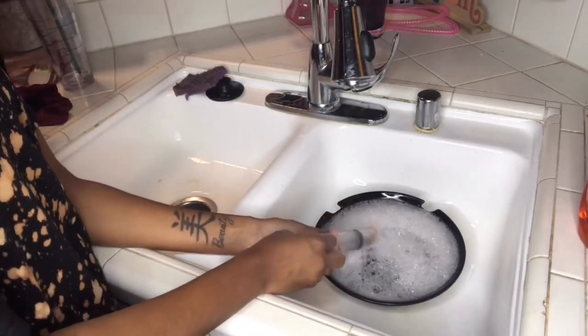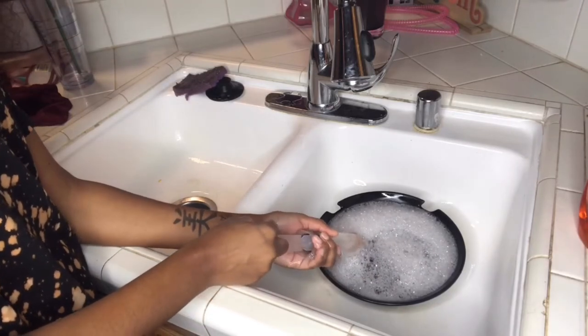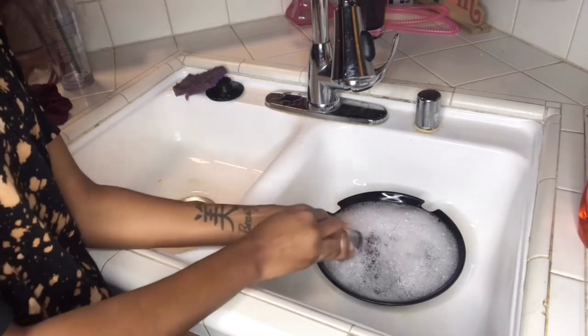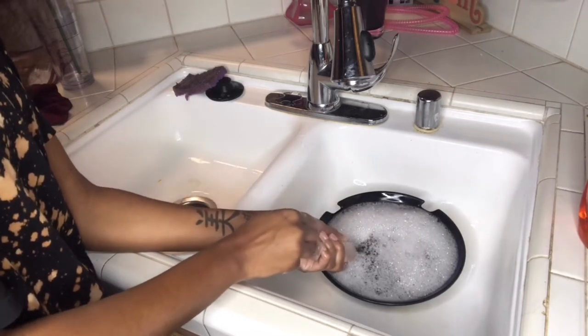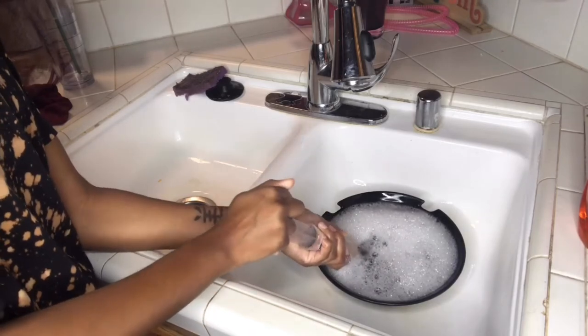Now I'm going to pour the soap and water into the tube. I'm going to do this like nine or ten good times to really get all the residue and stuff out of it.